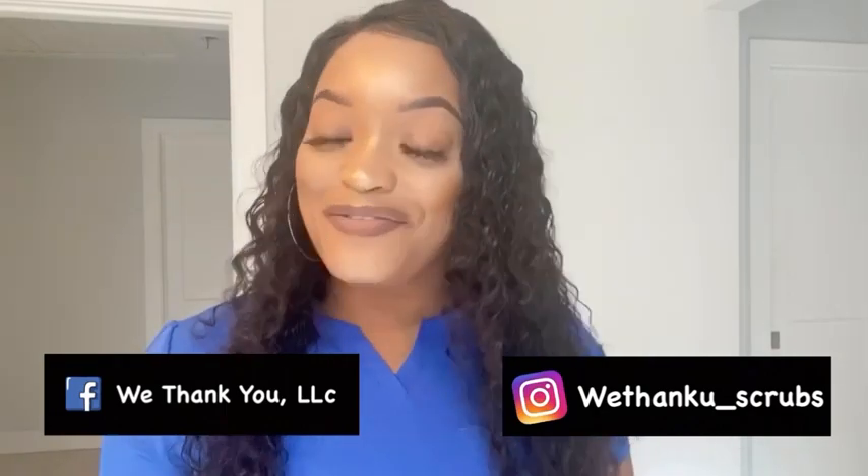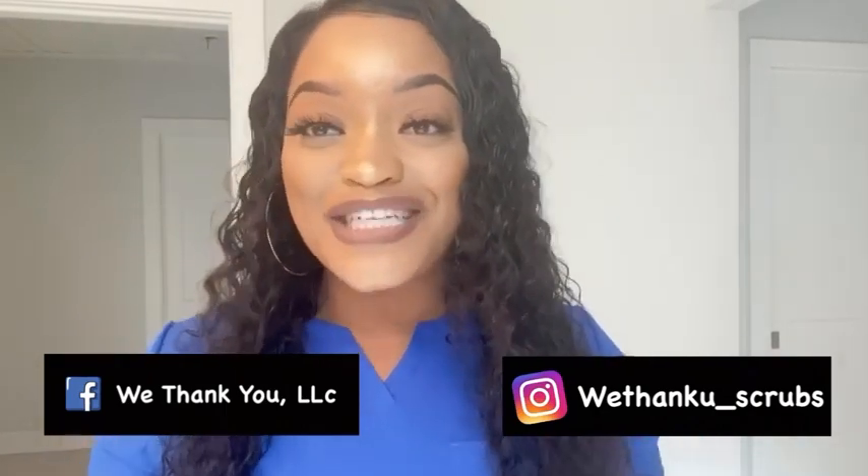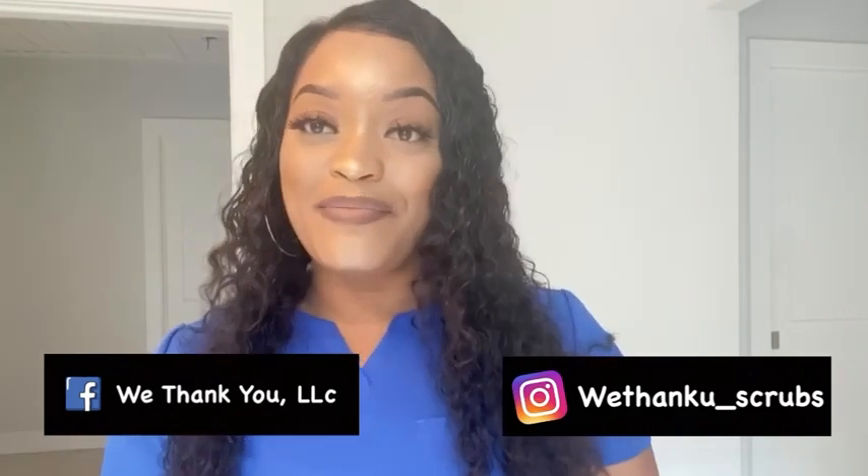So if you're anything like myself and you're looking for comfy, stretchy, high quality material, fashionable scrubs, check out WeThankYou.me and don't forget to follow them on all their social media platforms.